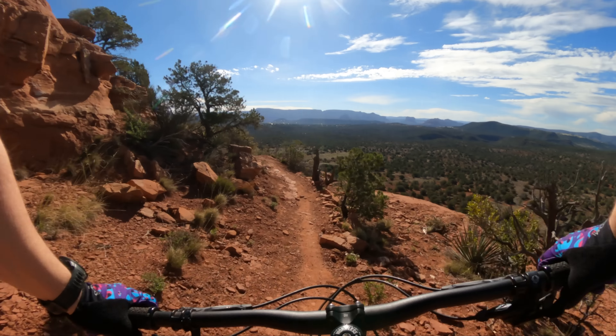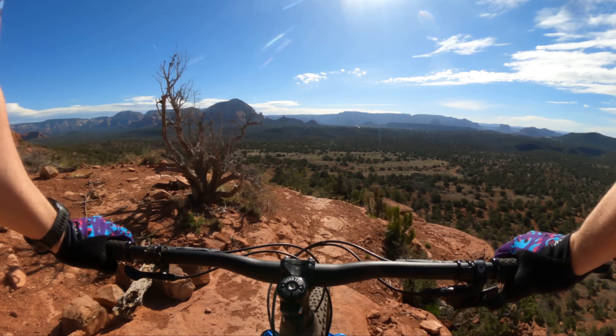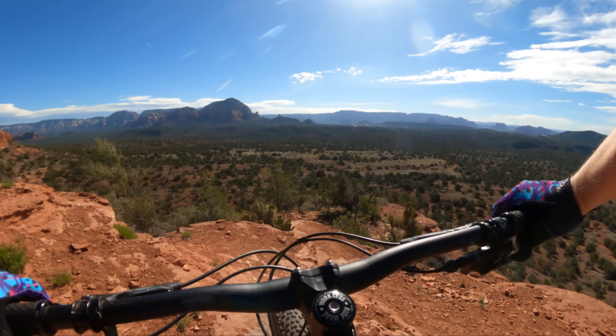Currently, my favorite bike in this category — this genre of lightweight trail bike that you could race XC on — is the Spot Rocker.